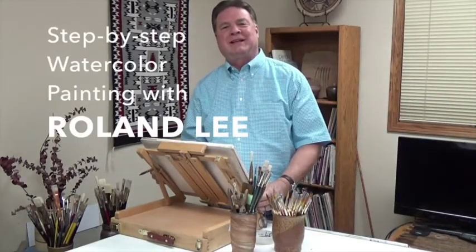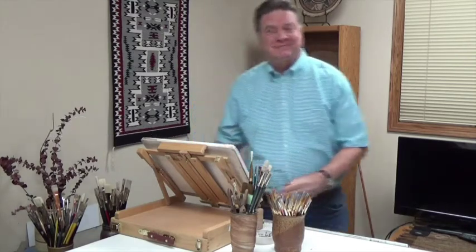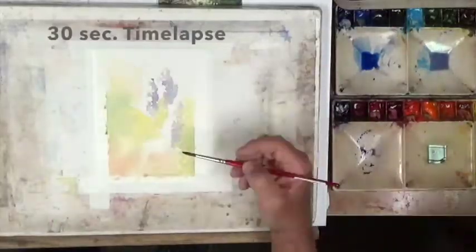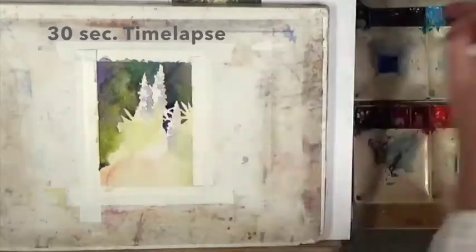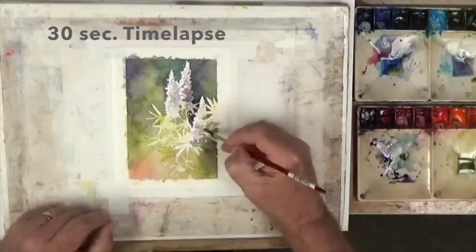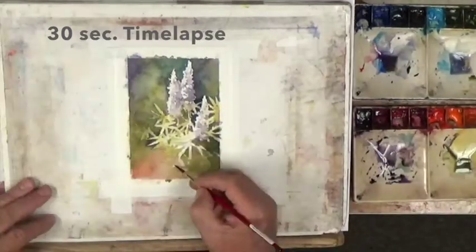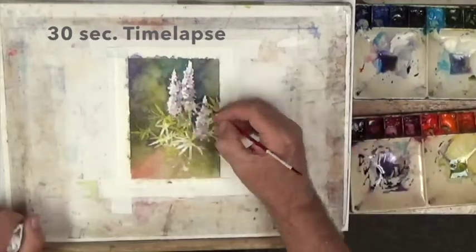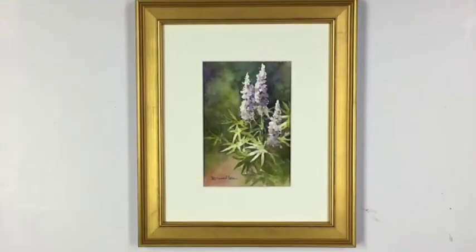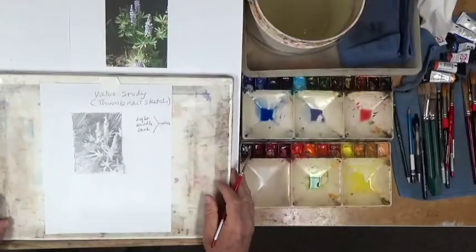Hello, this is Roland Lee once again and we're going to do another painting today, so let's get going. We're going to take a look at this thumbnail study.